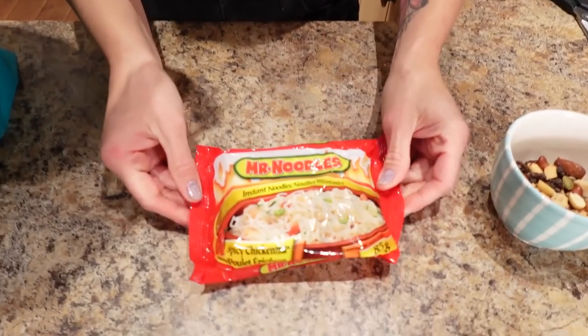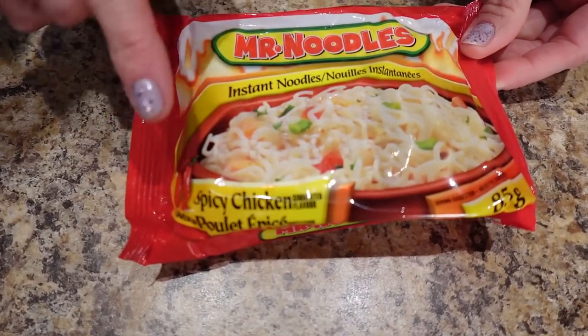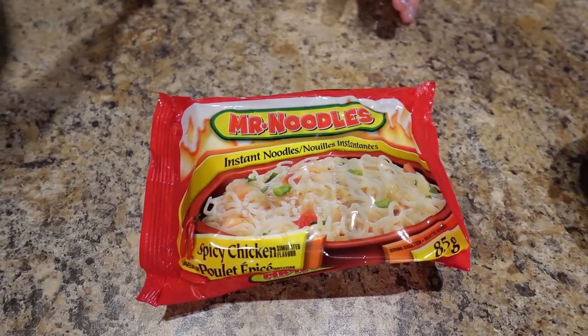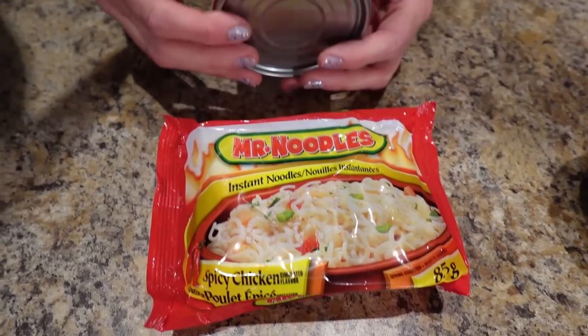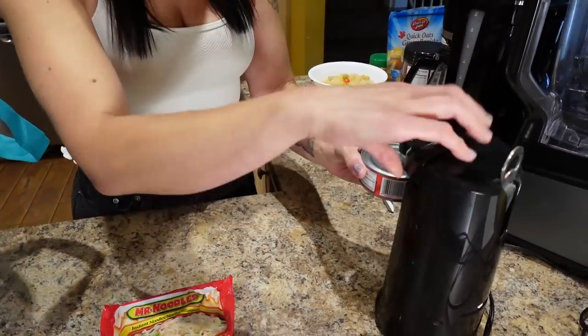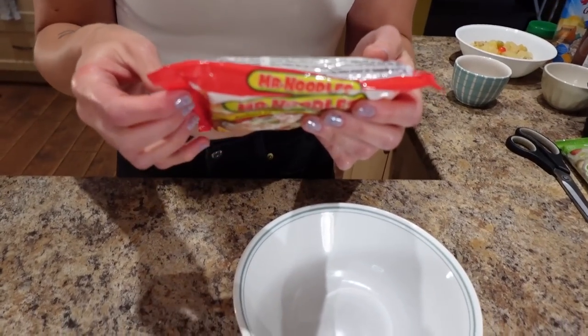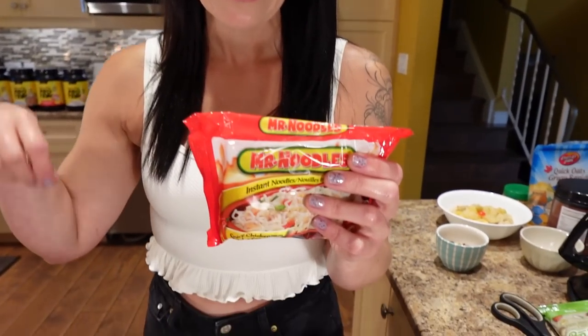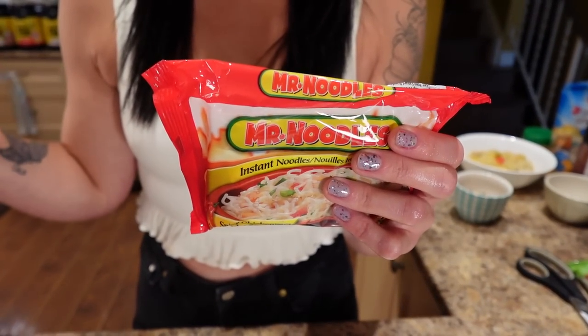For lunch I've got the water boiling for Mr. Noodle instant noodle pack — spicy chicken flavor. I love having spice in my food because it makes me more satiated so I don't feel the need to eat more. I'm also going to put some flaked light tuna in water into it. It says bring two cups of water to a boil, and I start with hot water so it boils way faster.